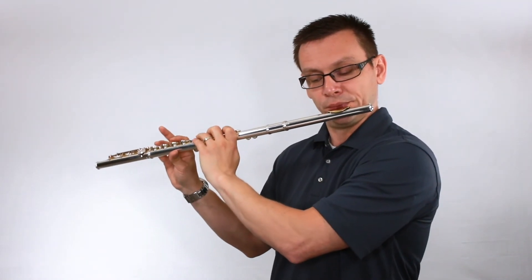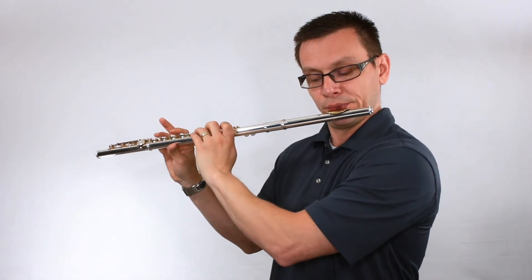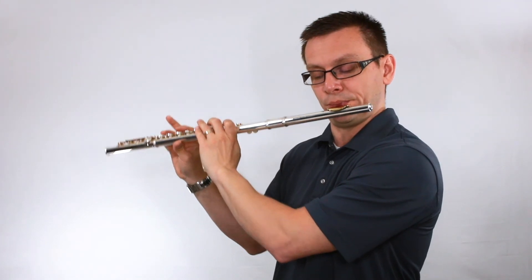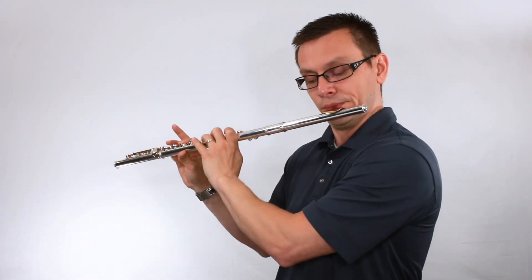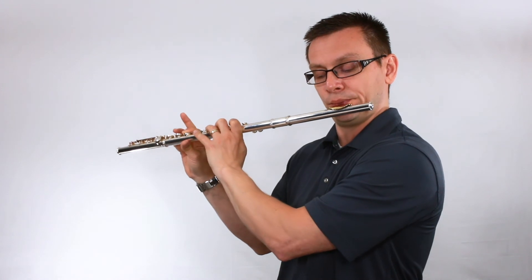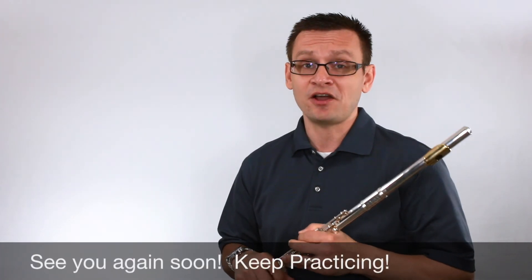That's our scale study in the key of concert F minor. Consider playing it again really soon, and consider some of the other warmups or scale studies in our collection. Also consider doing an advanced scale study, and after that move on into a lesson book study. Keep practicing, and as I always say, I hope to see you again soon.